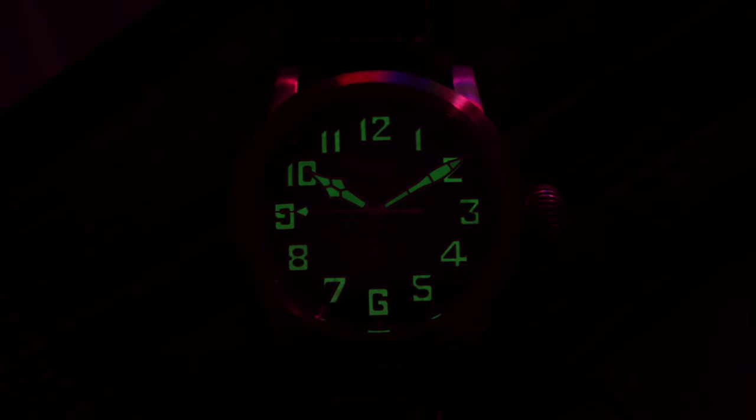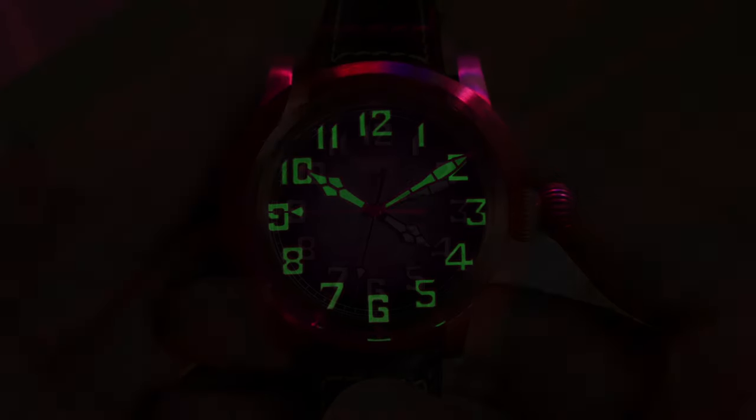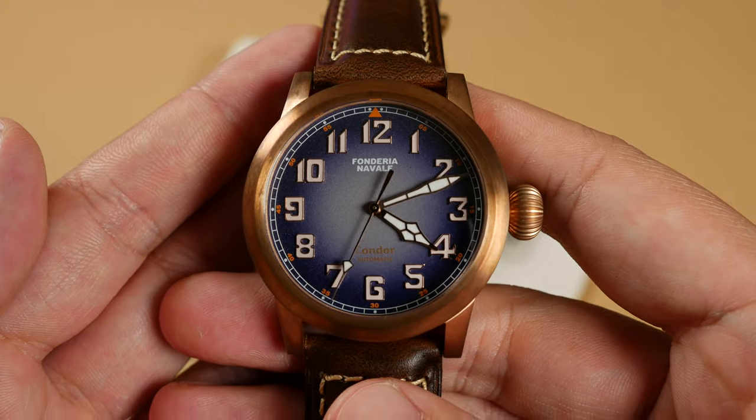Lastly, the lume. It's fine here — nice and bright when out of direct sunlight, but doesn't hold a strong amount of luminance for long. For most of us, it'll be more than adequate. And that padded leather strap that buckle is on — amazing. There's a short break-in period, but it's pure comfort afterwards. There are three dial versions of the Condor, and today we're taking in the blue, and here's what it'll look like for all of your admirers on a seven and a quarter inch wrist.